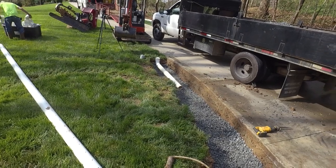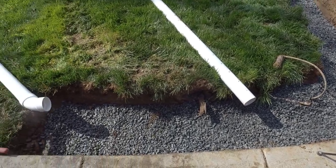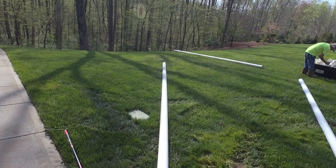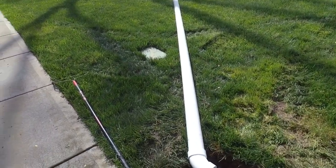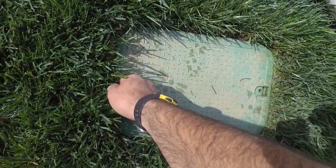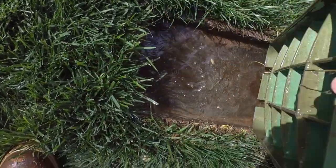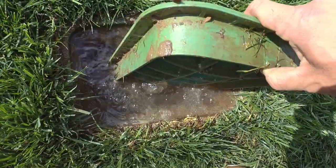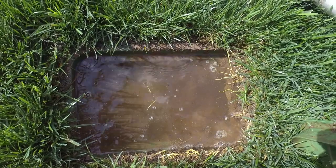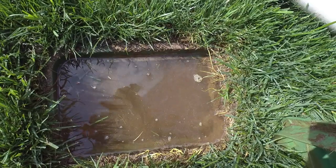We've got our gravel laid out, Ronald's getting started on the perforated pipe, and I'm laying out where the solid pipe is going to take it. Check out this irrigation control valve box — look at that, this whole area is just slammed full of water. Getting this French drain in here is going to correct all of this.